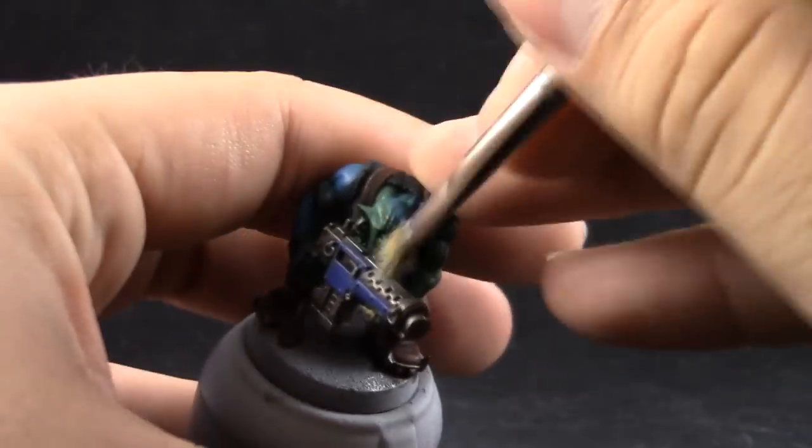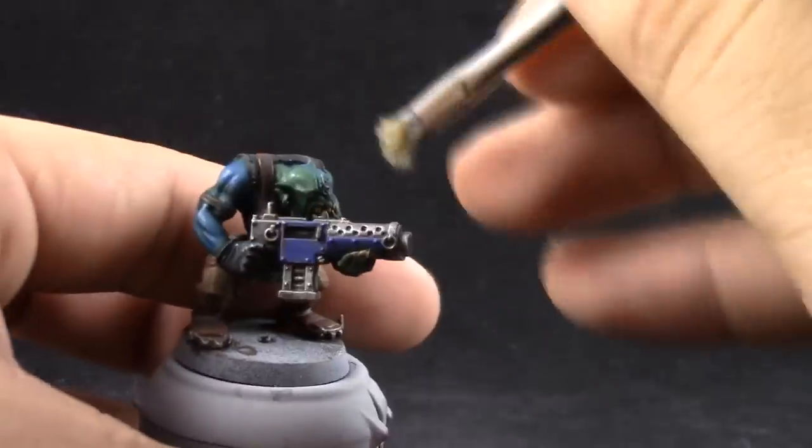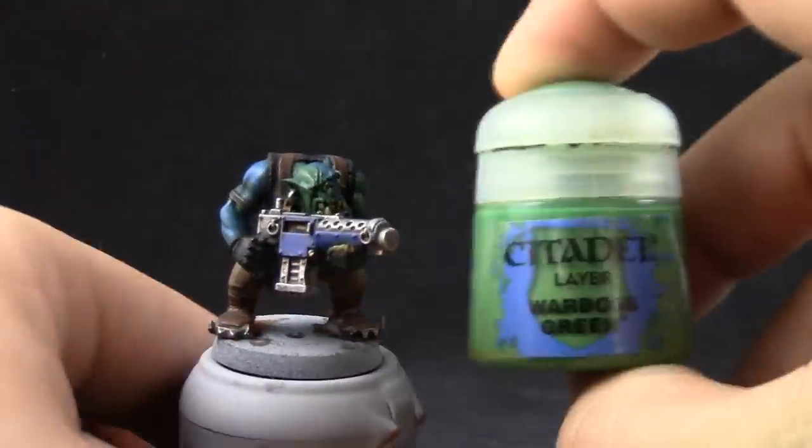Here I'm using Necron Compound, and with this color I'm going to dry brush the gun and metallic parts around the model. Being very careful not to paint on the other stuff, but if you do, it's okay because we can clean up.